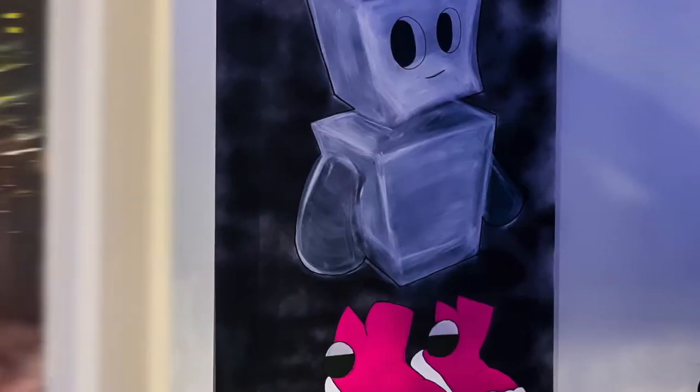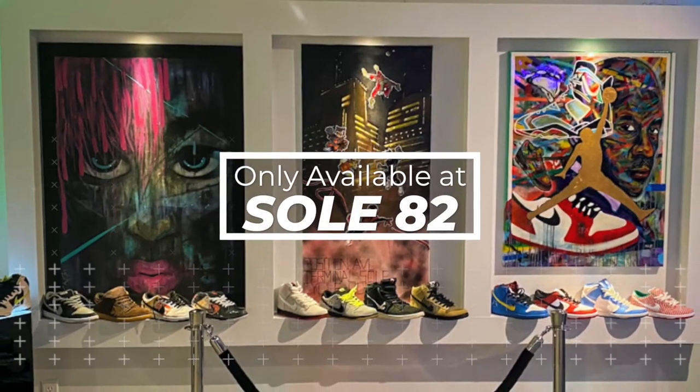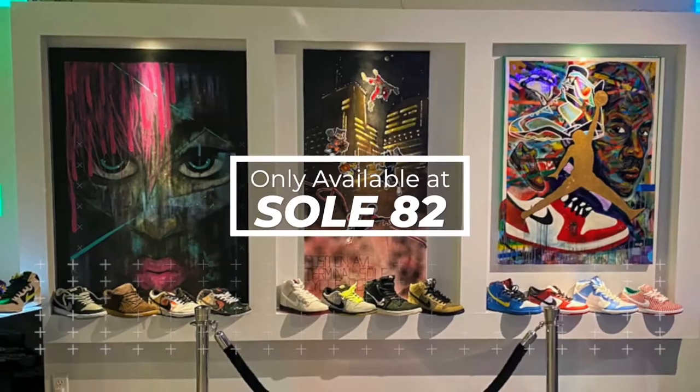Also, besides shoes, streetwear, and women's clothes, we also have paintings available. Me and my family like to paint and draw, so we sell most of our pieces in-house — it's the only place you can find them. We have a wide range of paintings in different styles. So the place is kind of set up like an art gallery and a sneaker store upstairs.